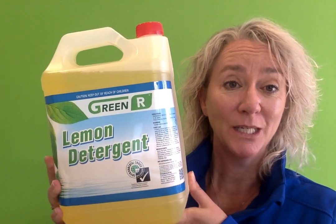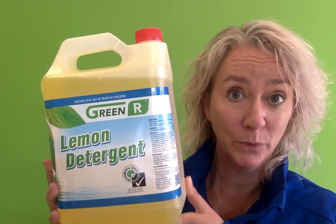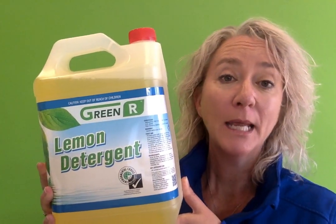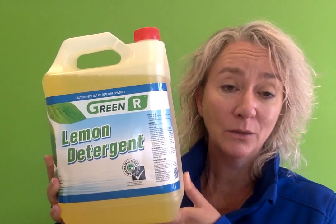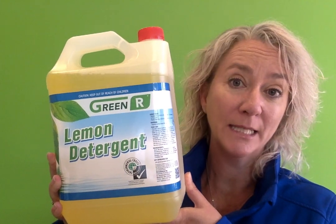It's used for washing your dishes, washing floors, and you can use it on enamel, ceramic, tiles, plastic, and steel. You can also use it for washing your car and in car washing machines.